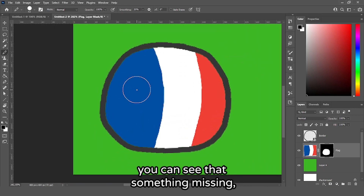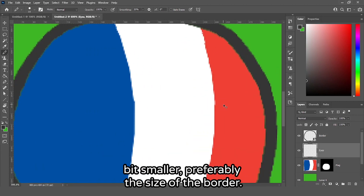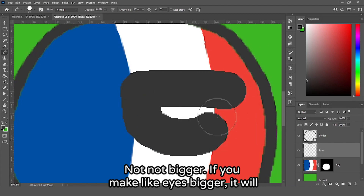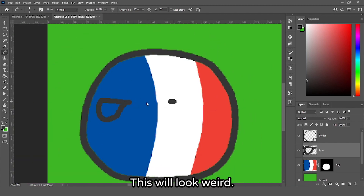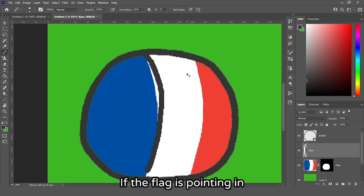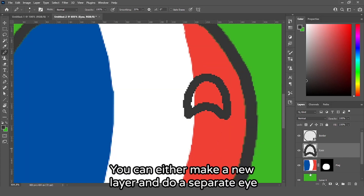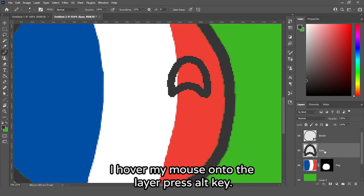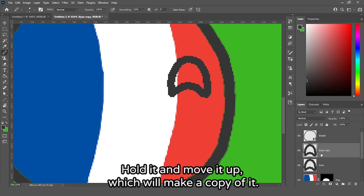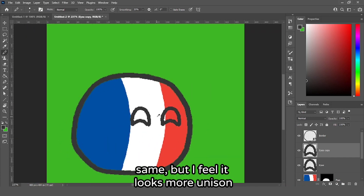Our ball can't see, so we need to make some eyes. Make a new layer, name it 'eyes', and pick the same color as the border. Zoom in and make the brush smaller — preferably the same size as the border or even a bit smaller, otherwise it looks weird. The eyes need to follow the direction the flag is pointing. I want some happy French ball eyes, so let's make a smiley face. You can make one eye and then Alt-drag on the layer to copy it, or press Ctrl+C and Ctrl+V.